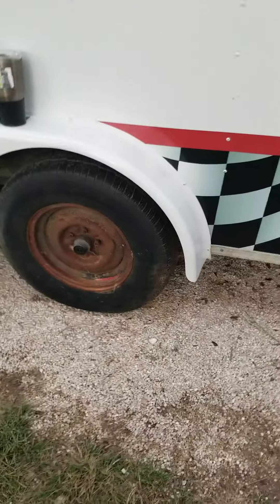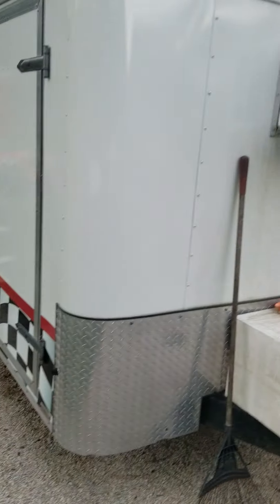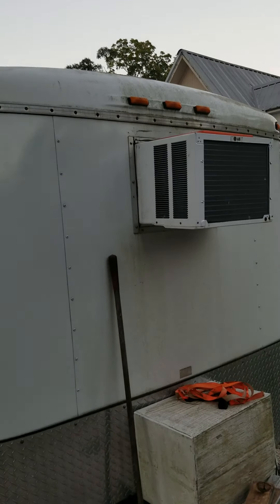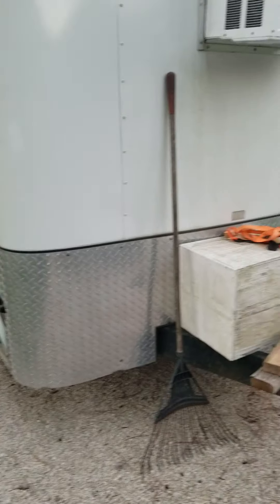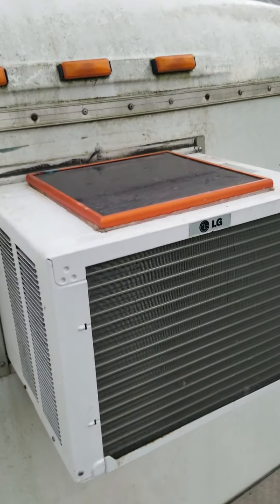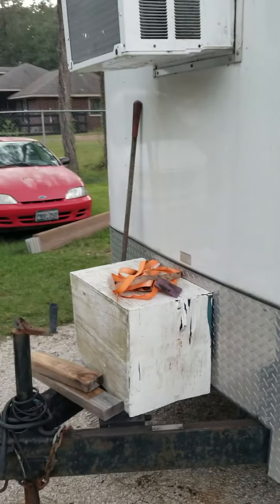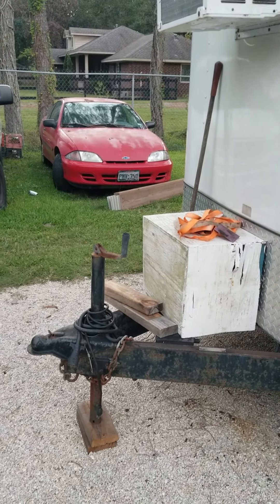New rims are on the way tomorrow with some new white wheels, then I need to give it its last bath because I only cleaned it up enough to do the graphics. I installed the AC years ago. On the top you can actually see the solar panel charging for the battery inside.